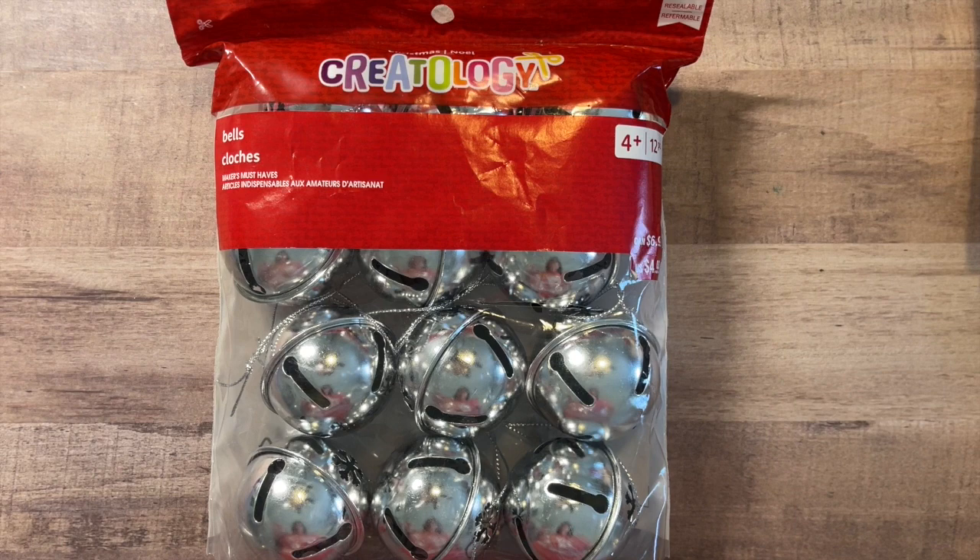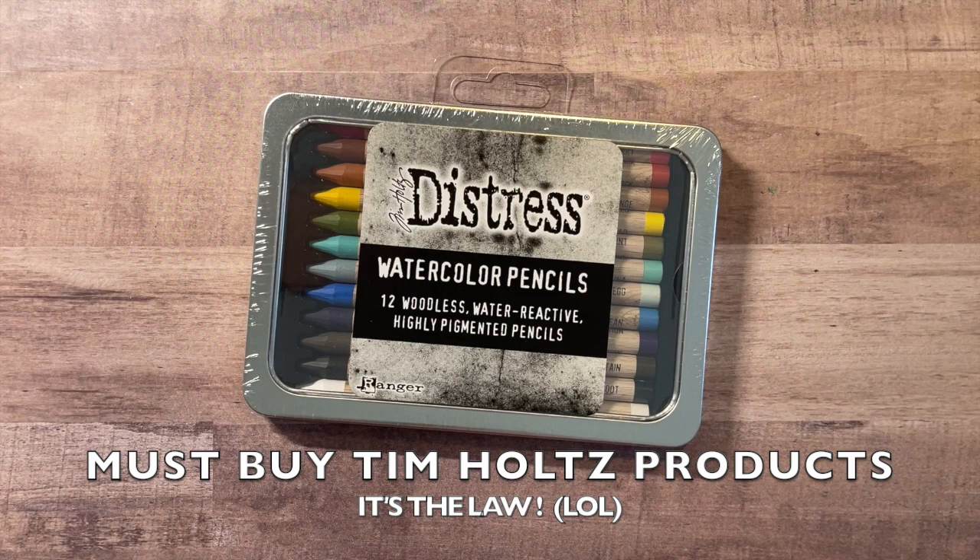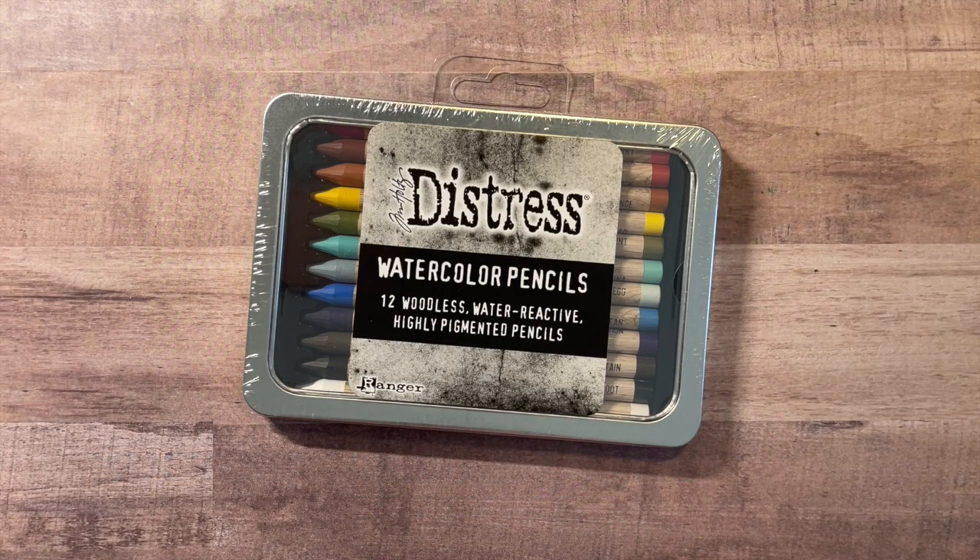So I've got those jingle bells, and that is everything for Michael's. Let's get into the scrapbook.com haul. For scrapbook.com, of course, when I go to scrapbook.com I'm going to get something Tim Holtz — that's actually the law. I'm a little late to the dance on this, but I'm just now getting the distress watercolor pencils. I only got one set — I showed a little bit of restraint there. These are the woodless, water-reactive, highly pigmented pencils based on his distress line, so the colors coordinate with distress.